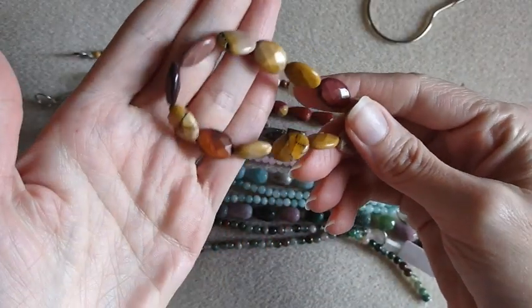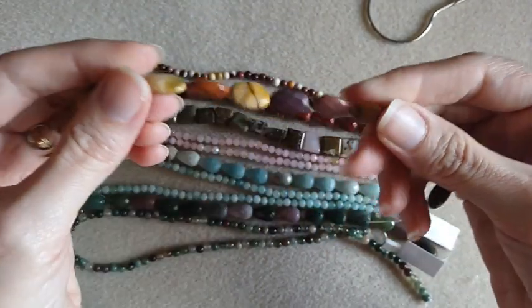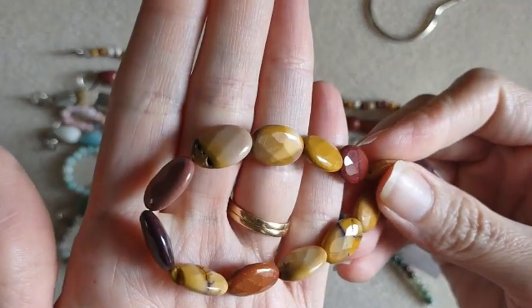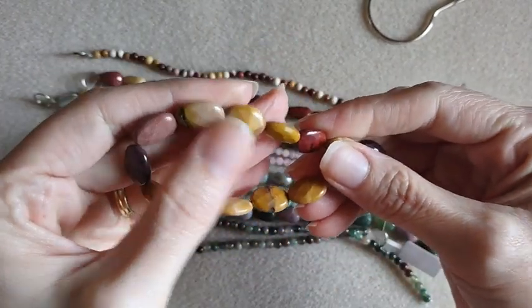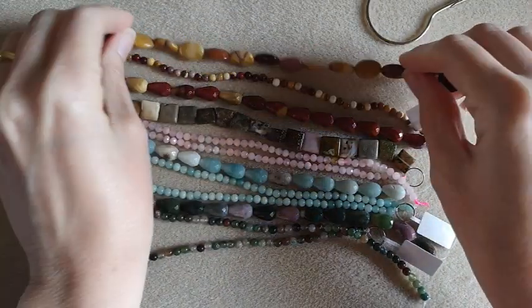Then I also had to get the Mookite faceted ovals. These are so pretty — an 8-inch strand for $6.95. Cherry Tree Beads has great prices on their gemstones. Love those.